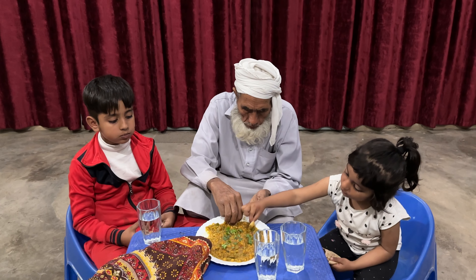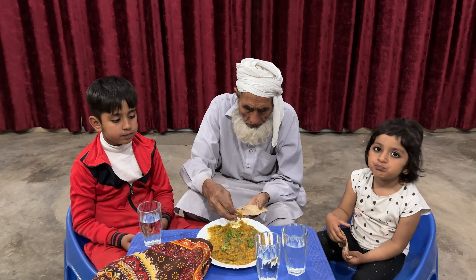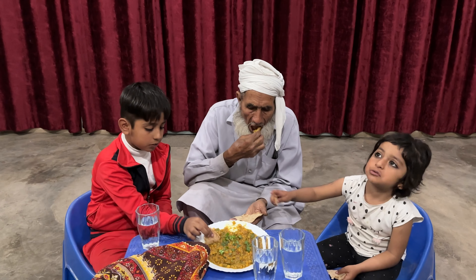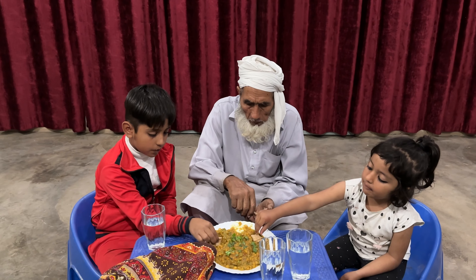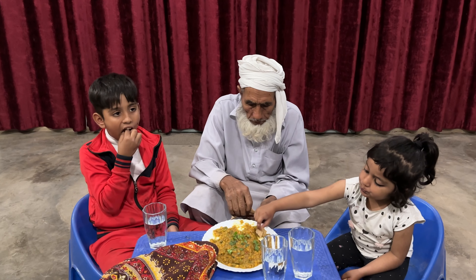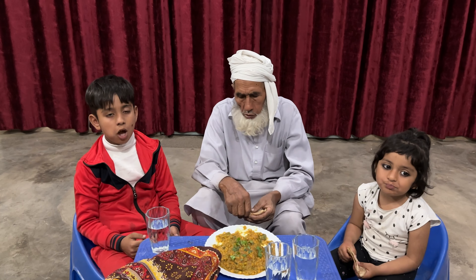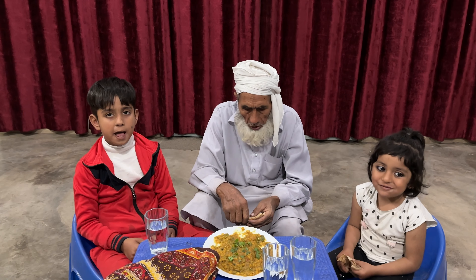The oil is warm. We put honey in the oil. Now we cut the tomatoes.